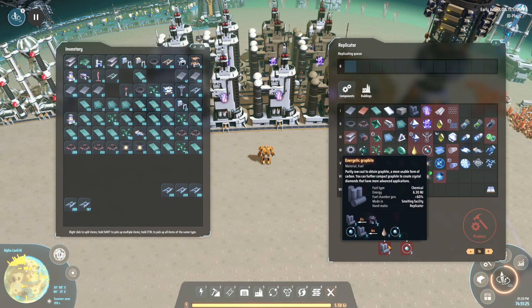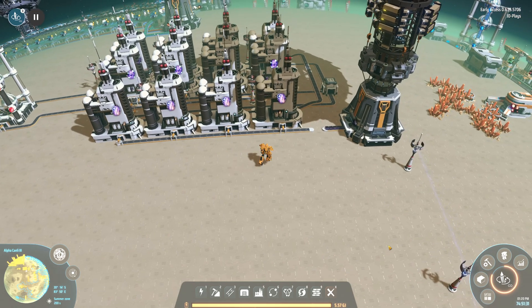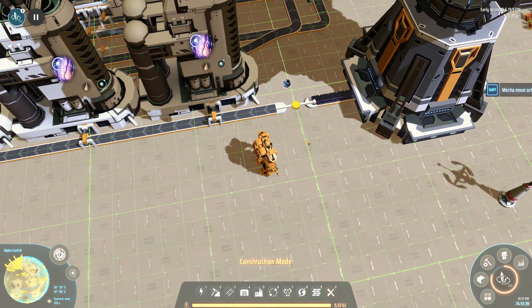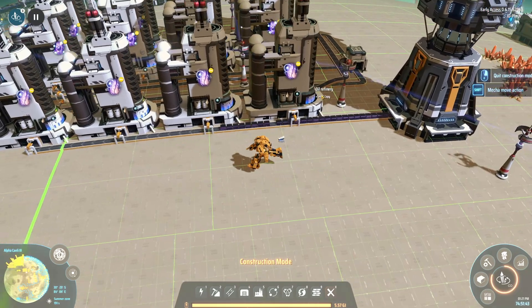I've chosen to build this entire science running off oil. I could have used coal as a supplement for energetic graphite, but I wanted a build that keeps running no matter what — you can turn it back on very easily and it will just work.